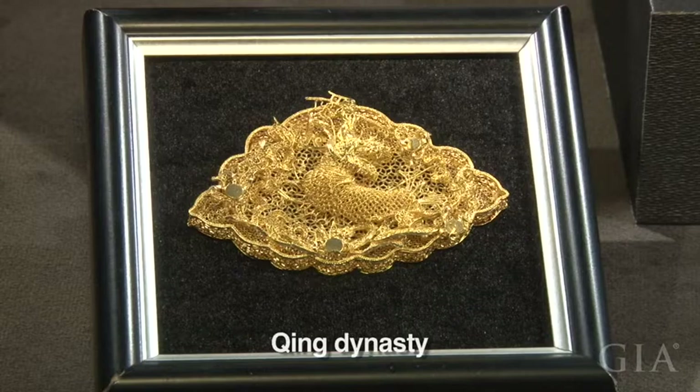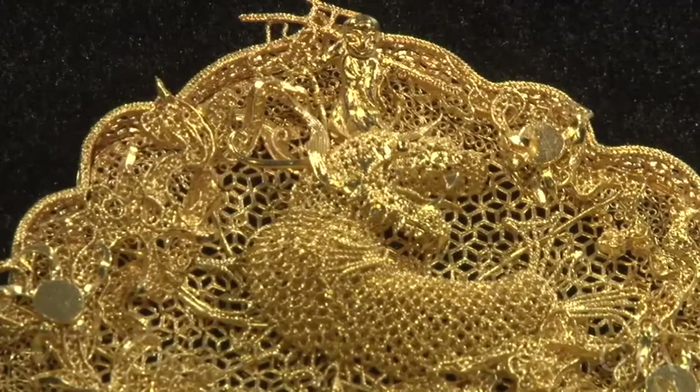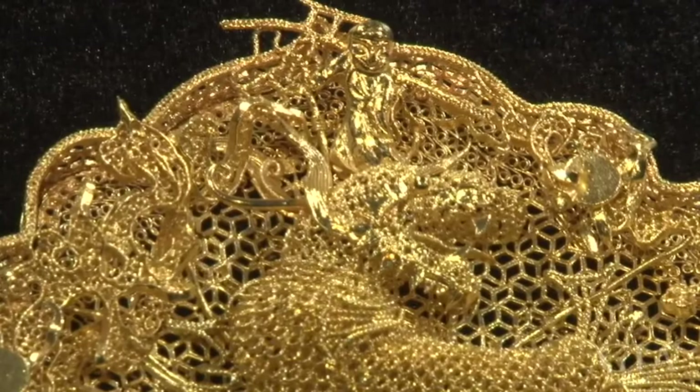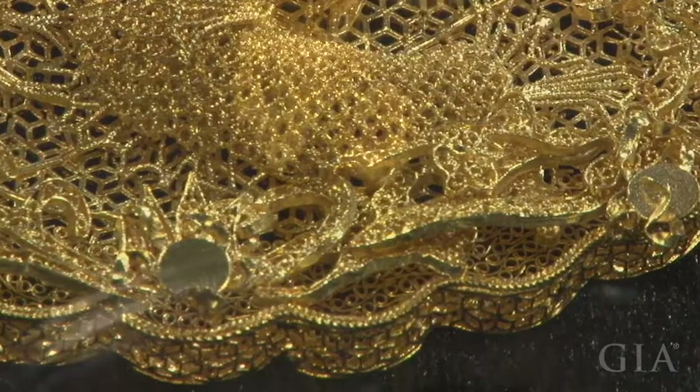This gold ornament is a replica of a Qing dynasty masterpiece. It shows a young boy playing with a gold arowana, or dragonfish. The boy rides on the fish's dragon-like head and holds a Chinese traditional weapon called a ji. The pronunciation of ji in Chinese also means good luck, so the designer used the weapon to symbolize good luck. The edges of this piece are a fine pattern made of extremely thin gold threads.